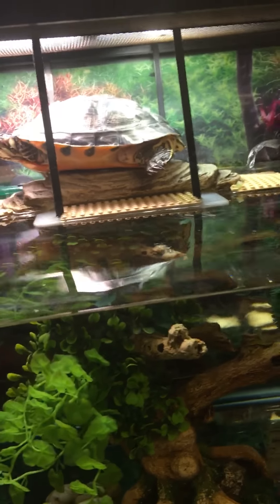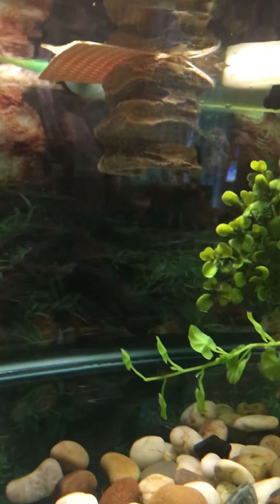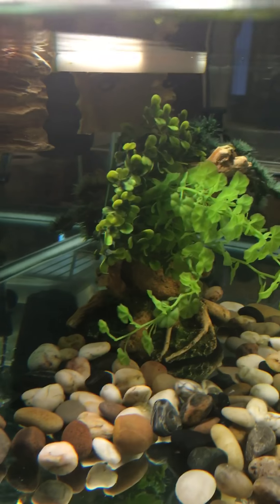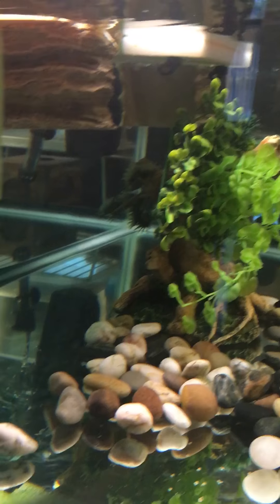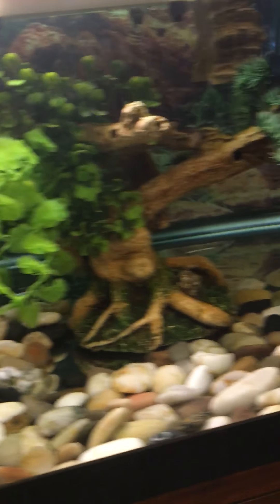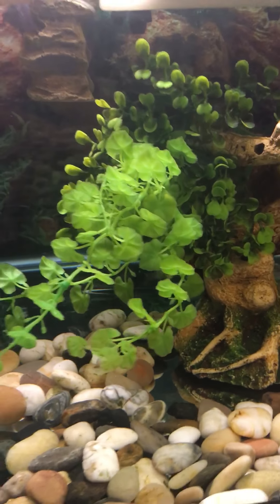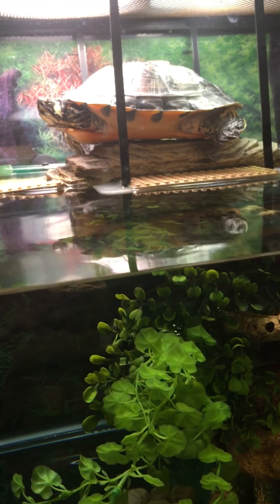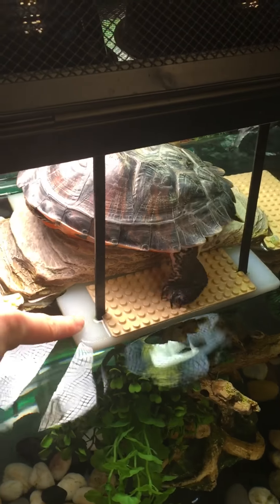This is a custom-made basking dock. I don't know if you can see, but it is suspended in the air, so it provides her more room to swim. You can swim all around the back — the whole bottom is clear. Before, we had a platform that took up a lot of the tank. I made this out of a... this part here is a cutting board.